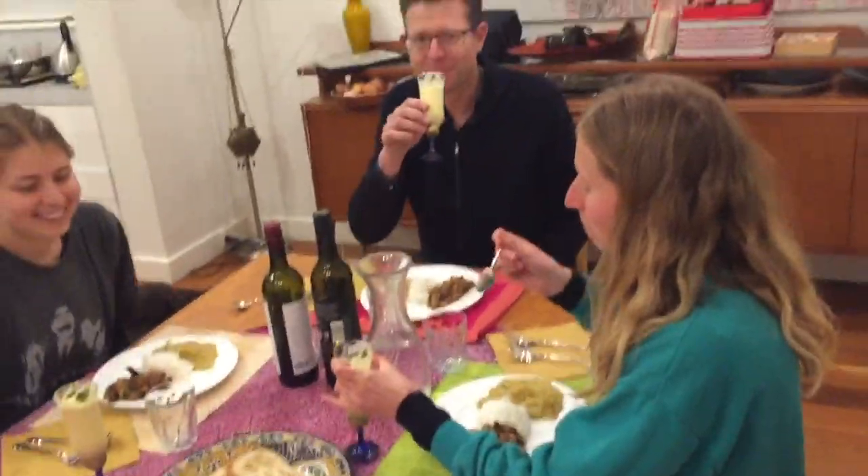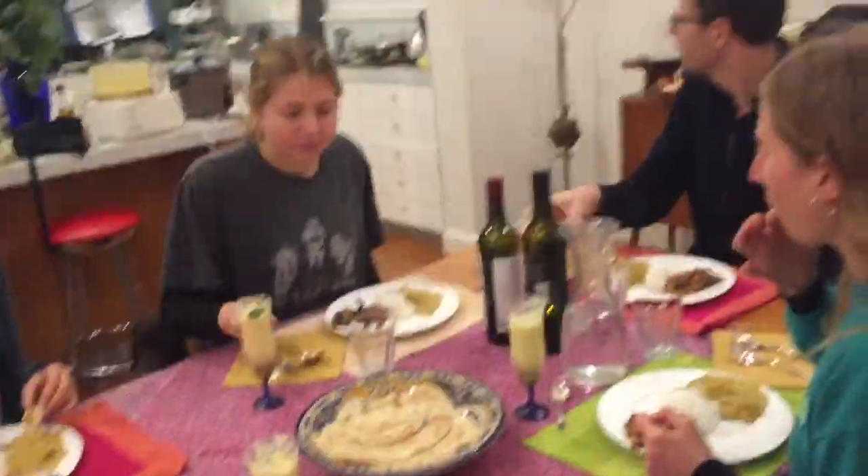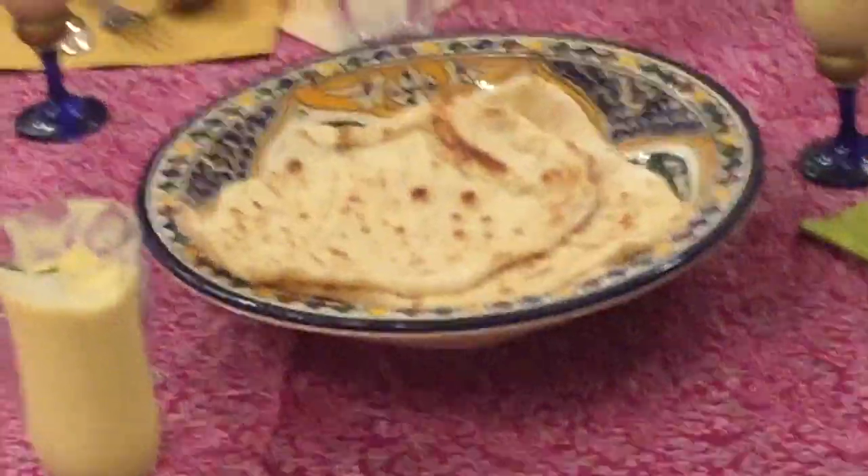It's served! We've made our Sri Lankan dinner for mom on Mother's Day. That's the end of my video — thanks everyone!